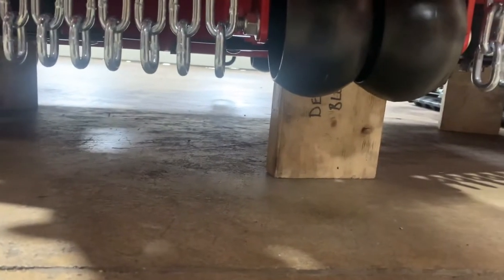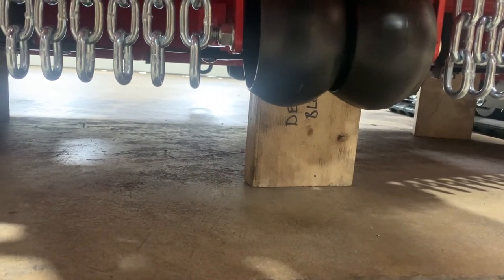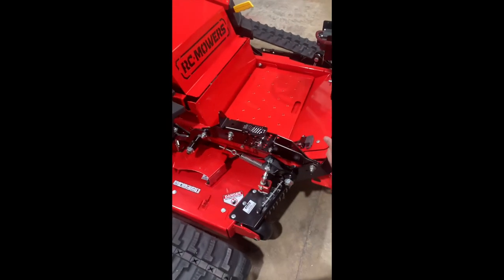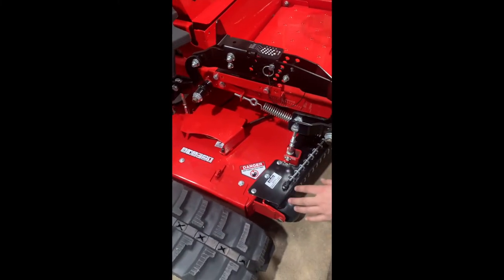With your deck blocks in place, as shown in the picture before, we're now going to drop the deck, and I'll show you from there how to set exactly what we're doing. With the deck blocks under, we're going to raise up, drop the deck, and now we're going to be resting on the blocks.